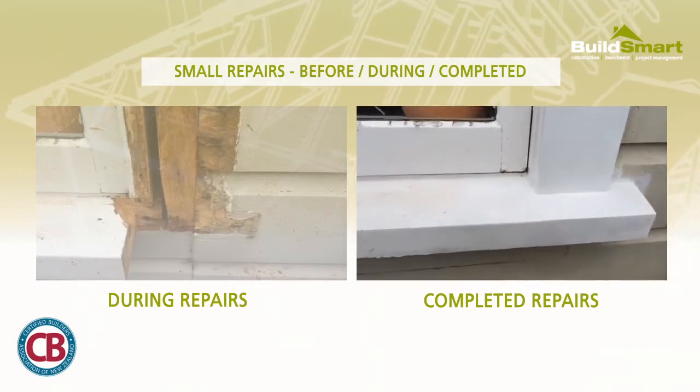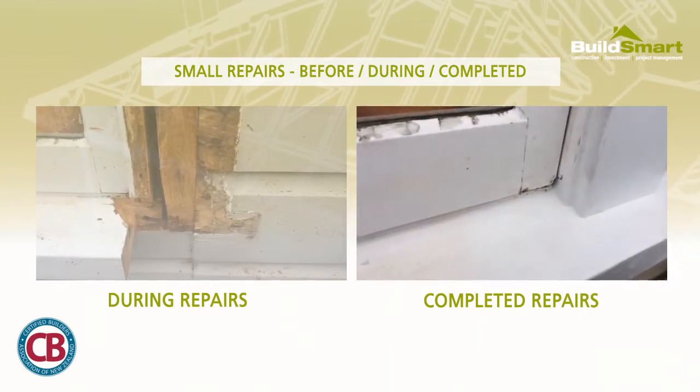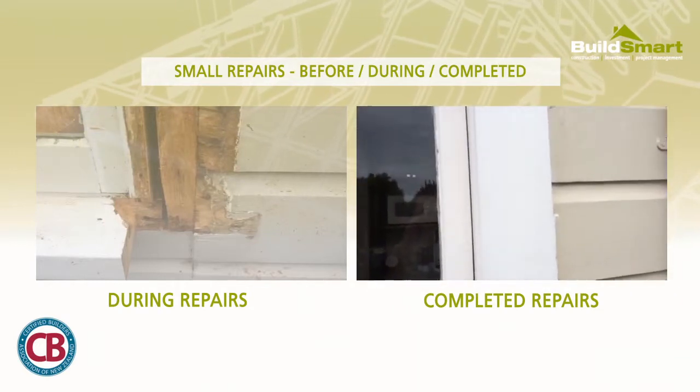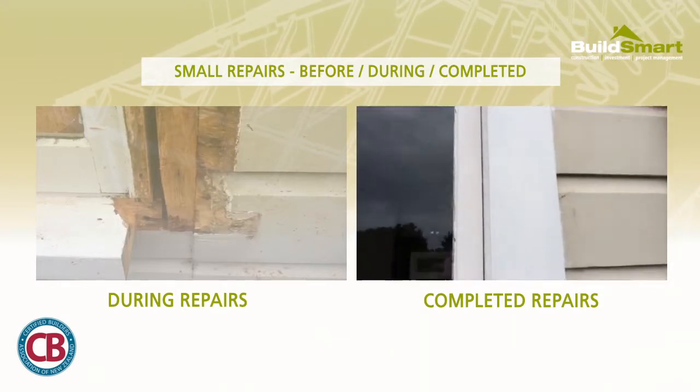This is the finished product. We've got the sill which has been replaced — you can just see the join through there — the new facing board, and we replaced a bit of timber just in the corner there as well. We've put a couple of coats of primer on all the way to the top.